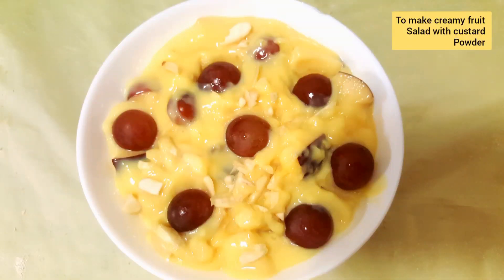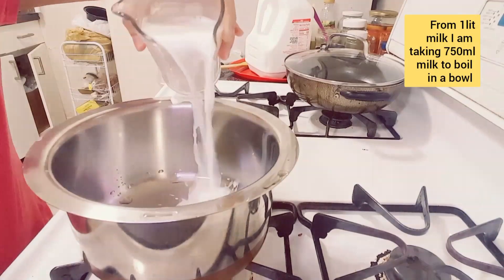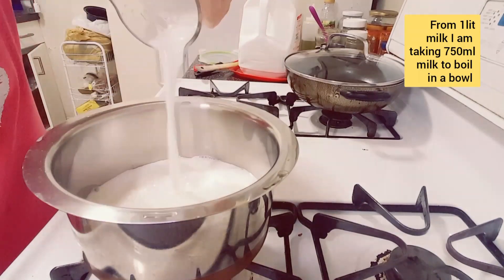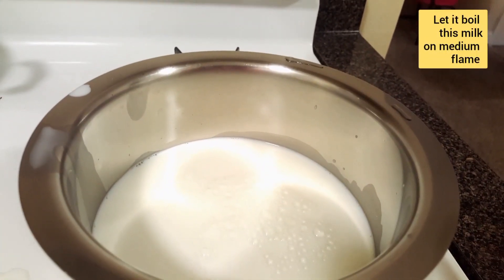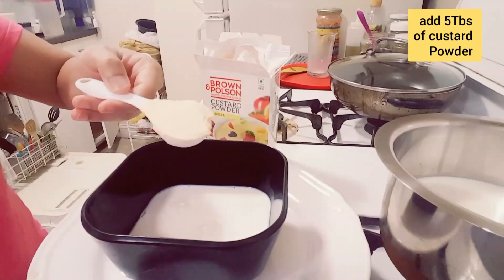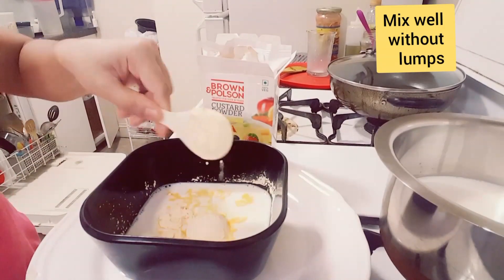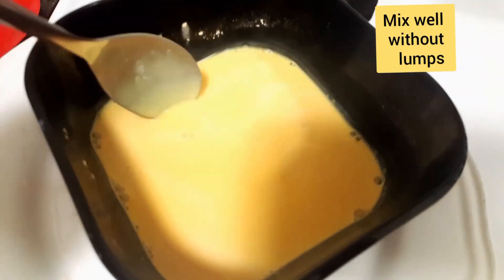To make creamy fruit salad with custard powder, I am taking 1 liter of milk. Here I took 750 ml of milk in a bowl. Take another 250 ml of milk from the 1 liter, add 5 tablespoons of custard powder and mix well without lumps. This is the milk and custard powder mixture after mixing.